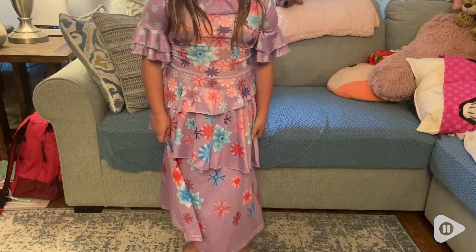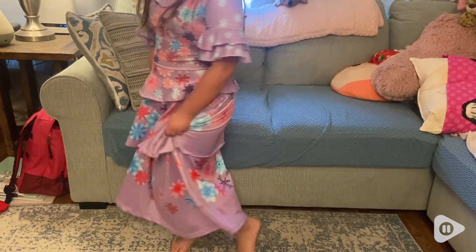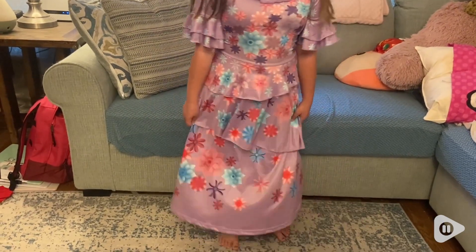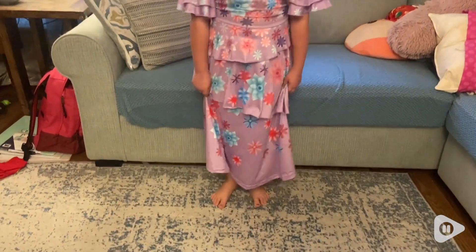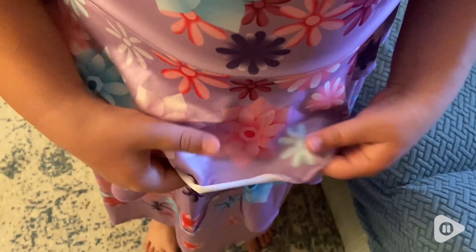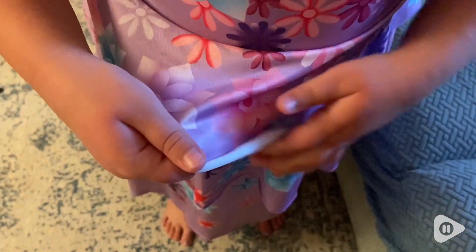It is made of a beautiful stretchy, elastic-y material and my daughter has had this probably since Encanto came out, so it has been a while. It does come with a headpiece and a purse, unfortunately the purse has been lost throughout the few years that she has had this, but the material is so stretchy — that's how long she's been able to use this dress.